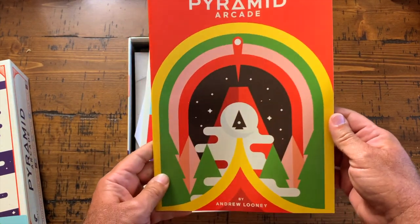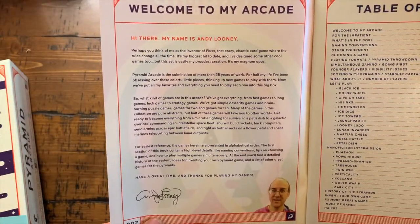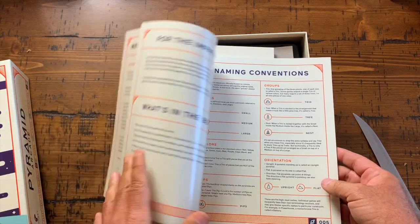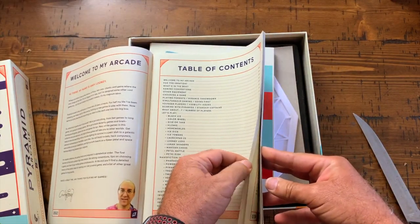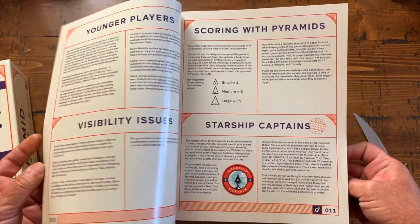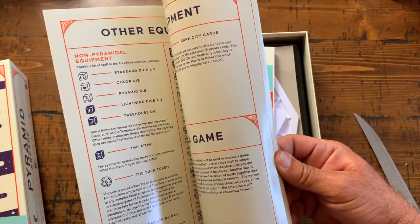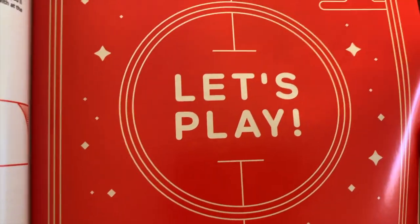Wow! Welcome to my arcade — my name is Andy Looney. There's the man right there. I'm assuming these are all the different games here. Like I mentioned before in my sort of review for the other little games, this is a system for even inventing games if that's what you're into. There's a bunch of games in here — let's go through this.